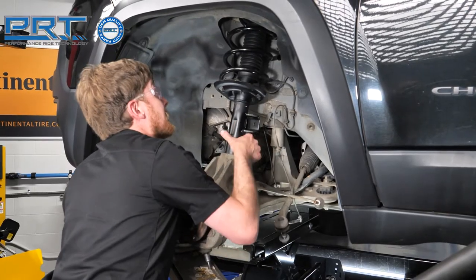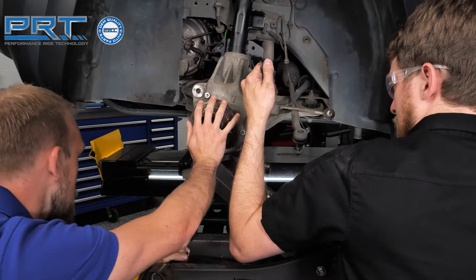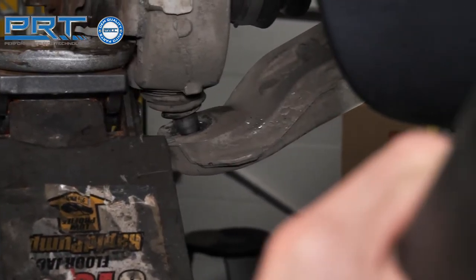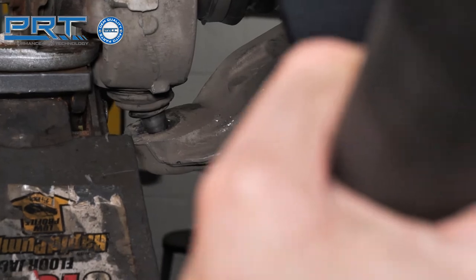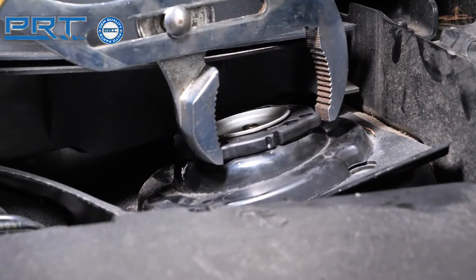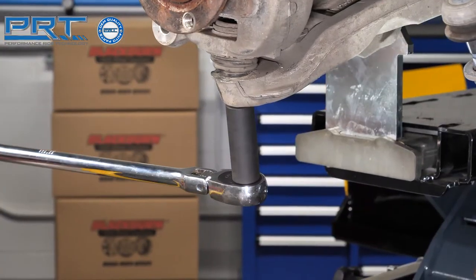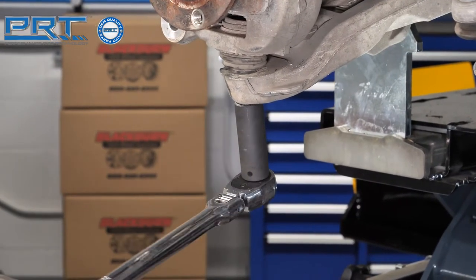Position the strut and knuckle into the wheel well. You might need an assistant or a jack to hold the assembly in place while you maneuver the stud into the bore on the lower control arm. Install the new clip on the upper strut mount. Next, tighten the nut on the lower ball joint and torque to 22 foot-pounds and turn 95 degrees.